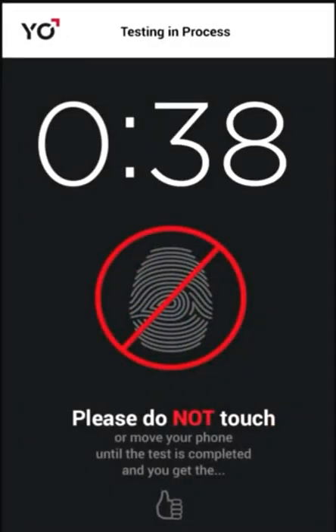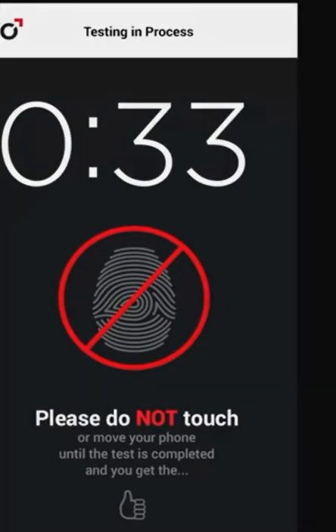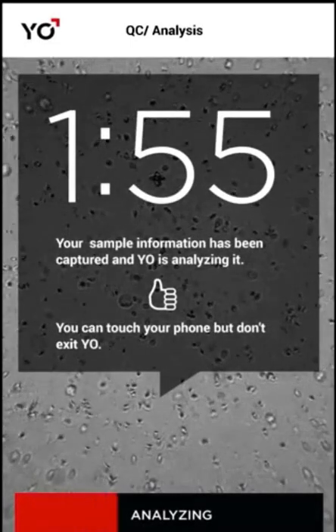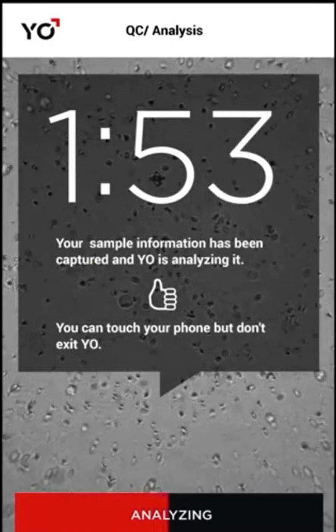YO will now take a video of your sample. Next, YO will analyze the captured video of your sperm. First, YO makes a quick QC check to see if everything is good to go.